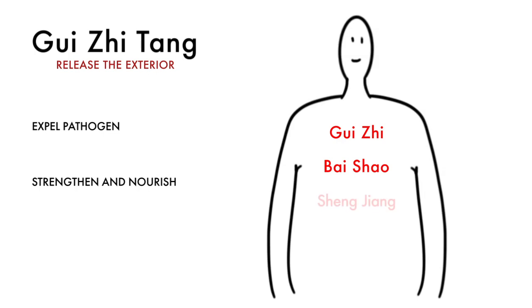This initial pair are supported by Sheng Jiang and Da Zao. Sheng Jiang will aid in pushing the pathogen out of the body, while Da Zao will tonify the qi and blood, building the overall strength needed for the wei qi. Finally, Gan Cao will help harmonize the actions of all the herbs together.